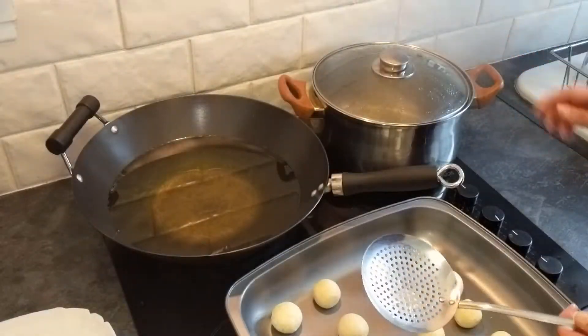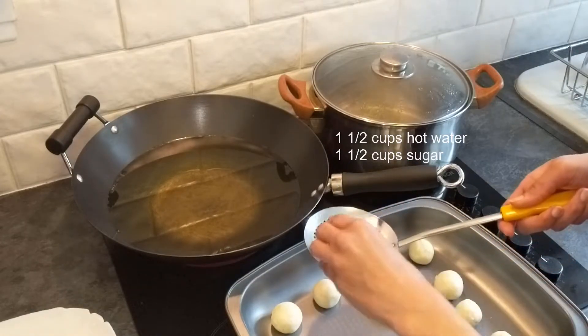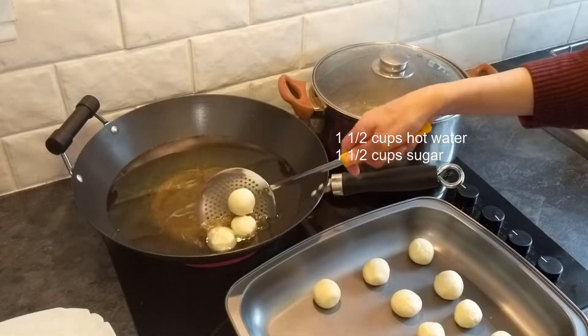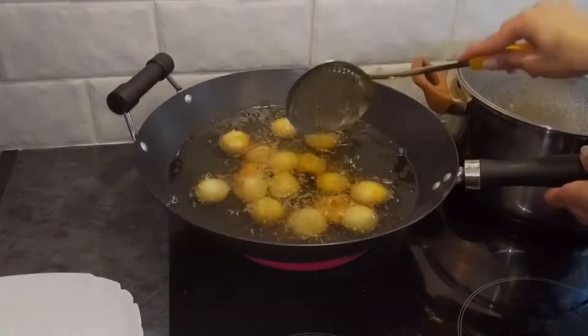I had oil warming here on the side. I have also kept the chashni ready — the chashni is made with 1.5 cups of sugar and 1.5 cups of water, simmered for 15 minutes.